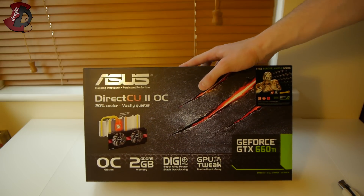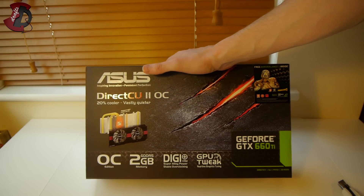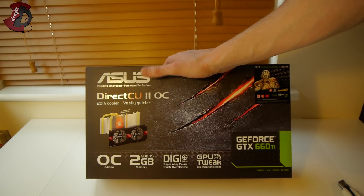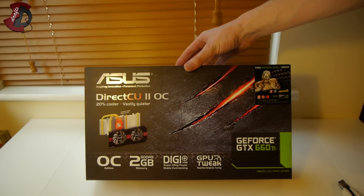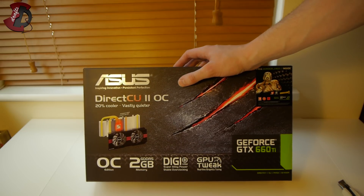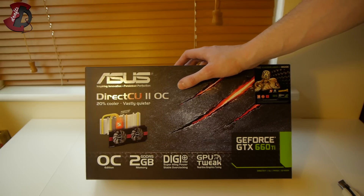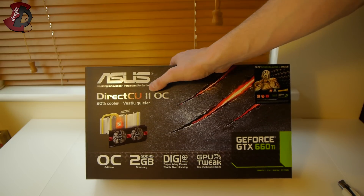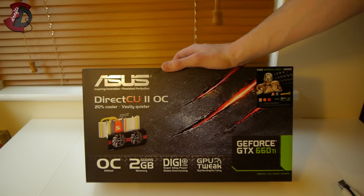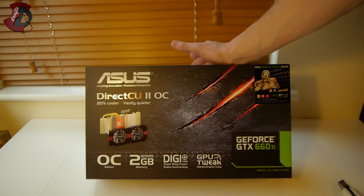So here we go — Asus version, DirectCU 2 overclocked edition, which is advertised as cooler and quieter, and that's correct. There might be quieter versions of the GTX 660 Ti out there, but this is one of the few that performs really well. It's well cooled and really quiet. I've tried the DirectCU cooler before — not the second edition, just with a single fan — and it was much, much quieter than the standard NVIDIA reference card.